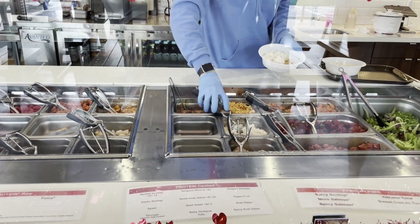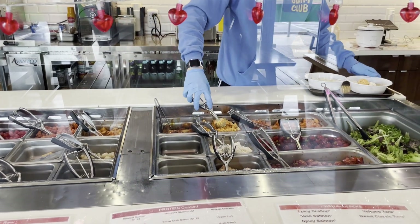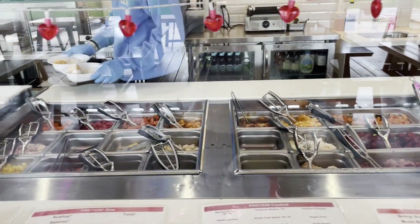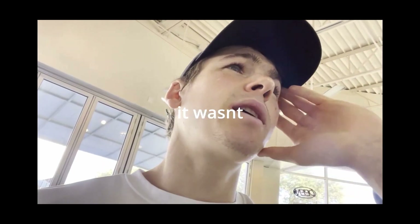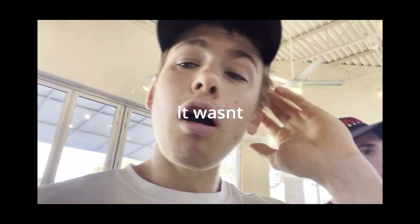Besides that, it comes with some seaweed salad. Do you like seaweed? I love seaweed. And then it also comes with — what's that one word? The F word, that's what we call it. Those are, I think, pickled vegetables. I think that's the furikake. I like that crunch.